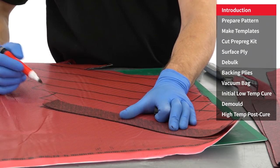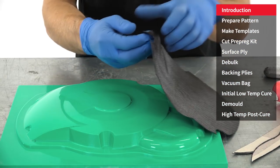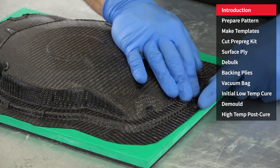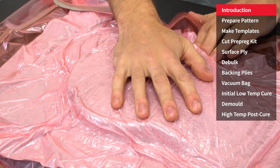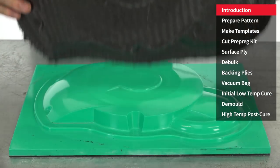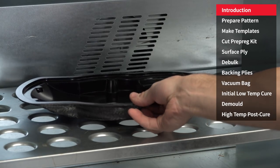The tooling prepreg is cut as needed into appropriate panels. Once all the reinforcement has been added, the mould is vacuum bagged and then loaded into an oven to reach initial cure under vacuum for several hours. The new mould is then removed from the pattern and returned to the oven for its final full cure.